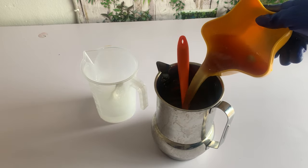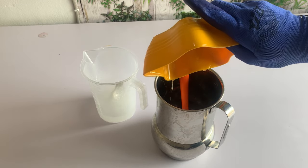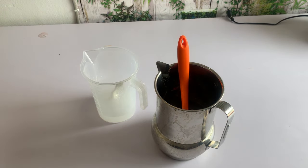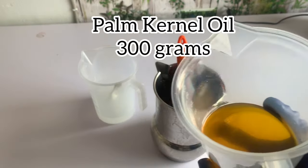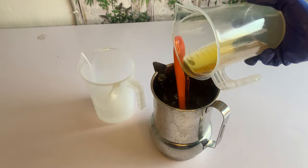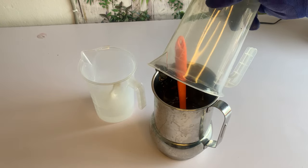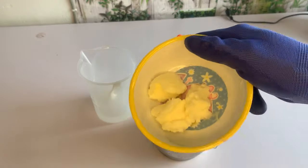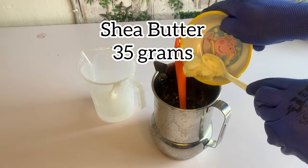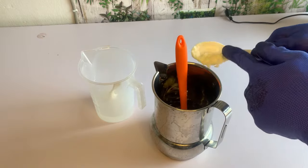I bleached it with chemicals. If you don't know what I mean by chemical bleaching, you can check my video on how I bleach palm oil with chemicals. It's very easy — it's better than using fire to bleach it, and it's very fast. You can watch it and learn and do it yourself, it's not difficult.